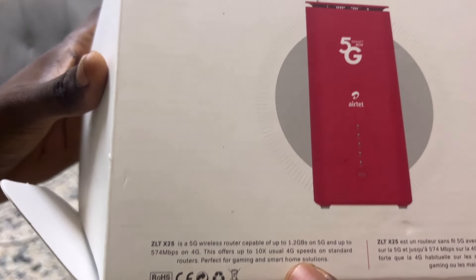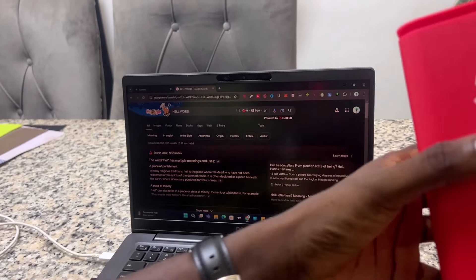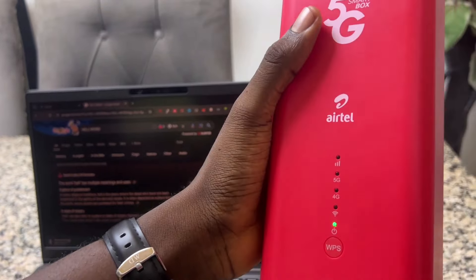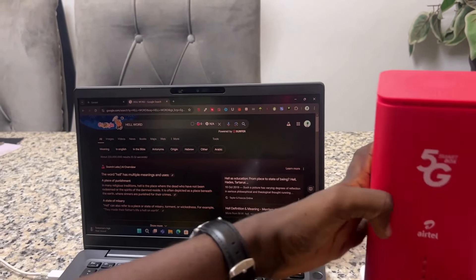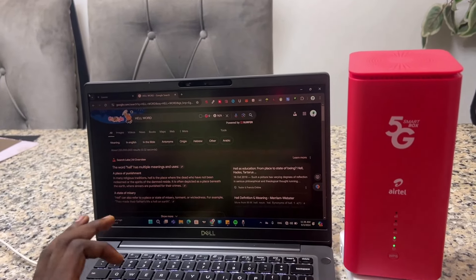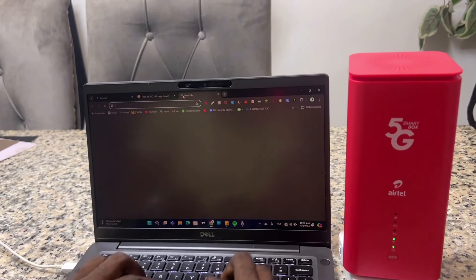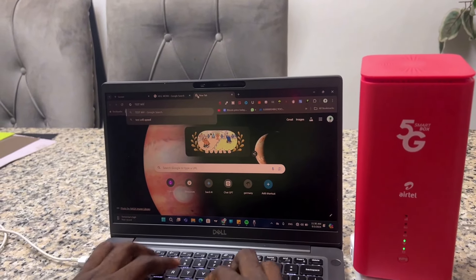This is actually good, so let's put it to the test. We can see it's currently on 4G — the signal is a bit weak here, but it's on 4G. Let's confirm that. I'm going to go to my system and test the Wi-Fi speed.